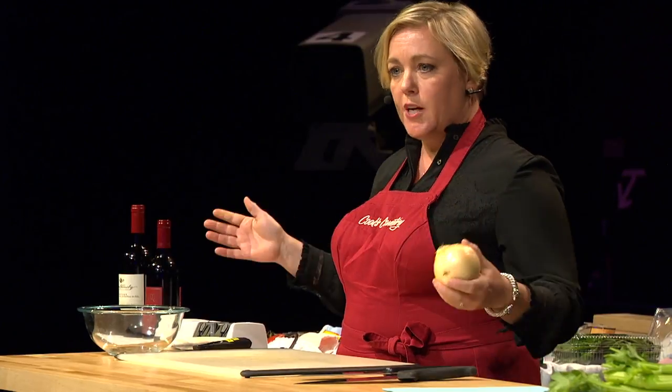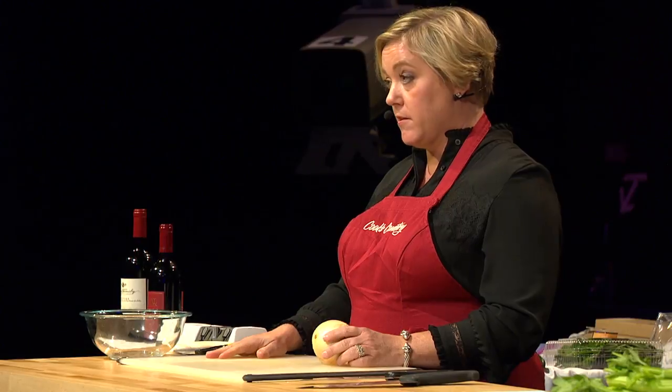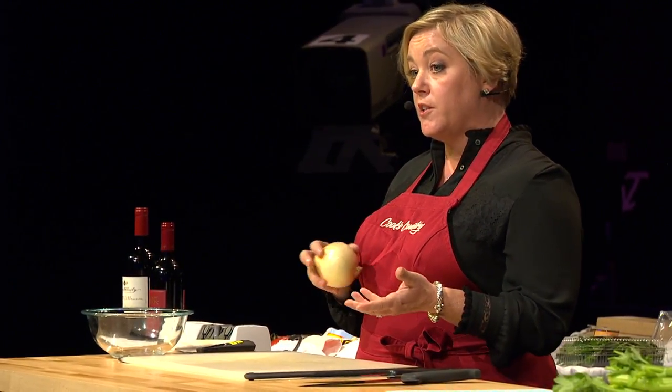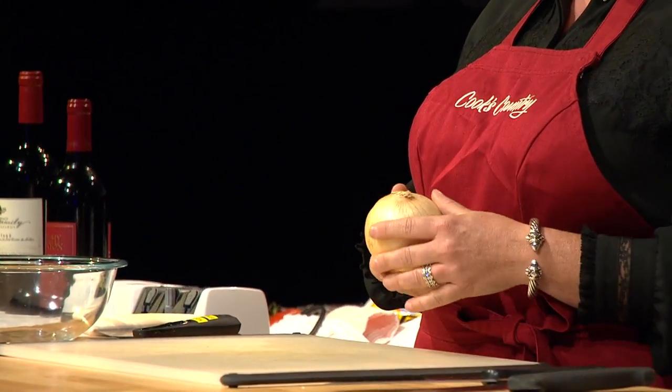Chop a whole bunch of onions, put them in a freezer bag — one cup — and throw them in the freezer. They keep for about six months easily. You don't have to thaw them when you start cooking. Frozen onion goes right into a pan with some heated oil, and you're off to the races. That's a good trick.